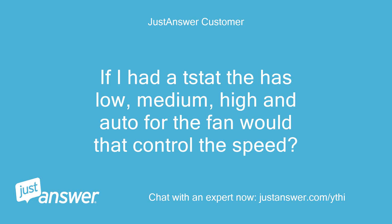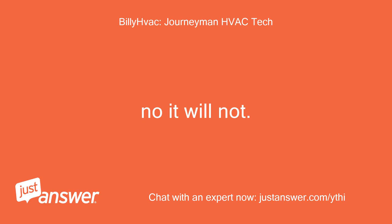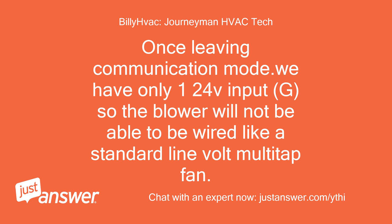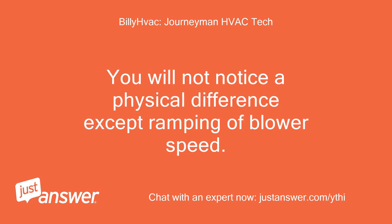If I had a stat with low, medium, high and auto for the fan, would that control the speed? No, it will not. Once leaving communication mode, we have only one 24V input — G — so the blower will not be able to be wired like a standard line-volt multi-tap fan. It sounds worse than it is: the unit will still run, cool, heat, etc. You will just be losing a little efficiency. You will not notice a physical difference except the ramping of blower speed.